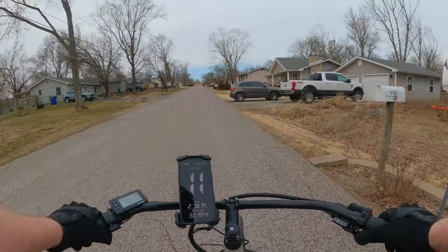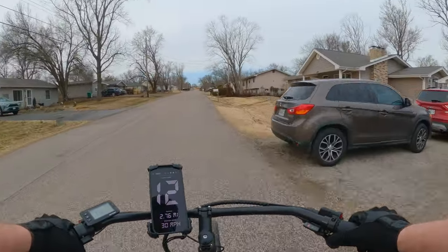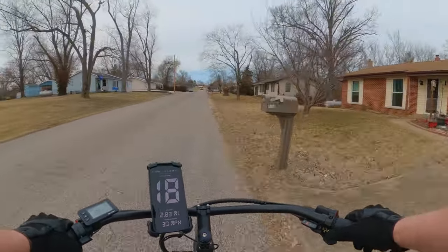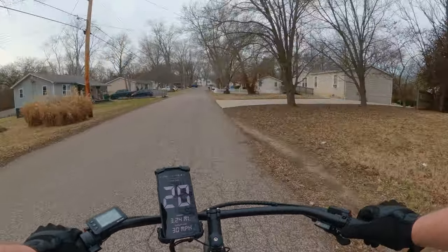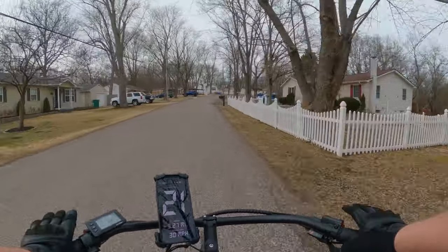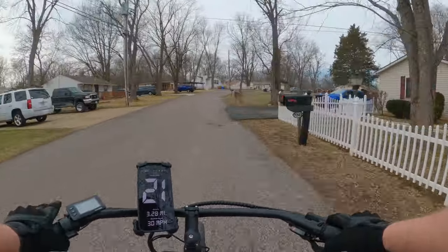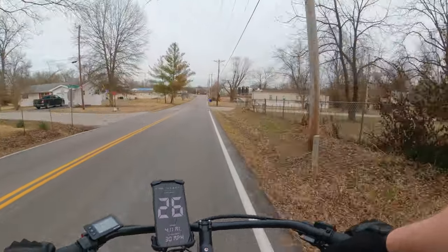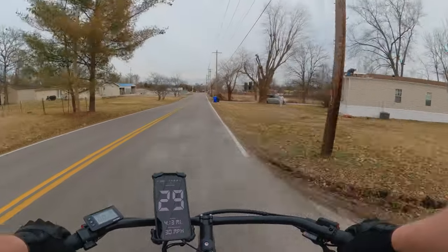This comes in several different colors. I have the off-white color — it's like a tan — which is a very unique color. It's a very smooth ride. Probably one of the most comfortable bikes I've ridden lately. I think this would appeal to older folks more than the younger crowd.